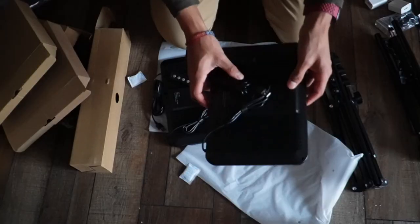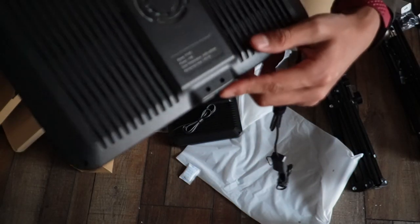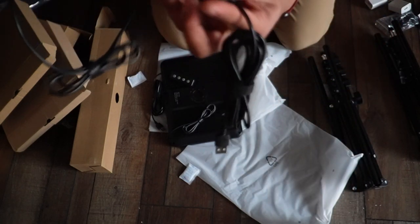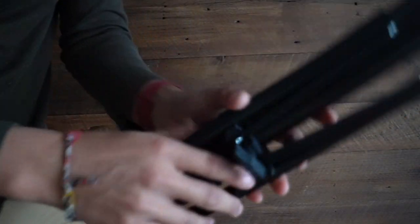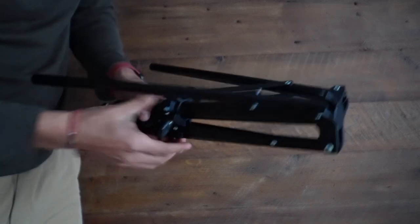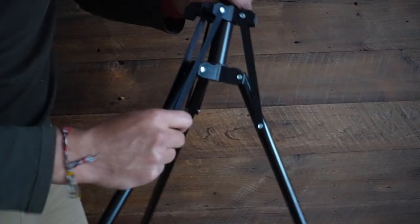We have the tripods and finally the lights themselves, and these things are massive. Here's what the back looks like. Right here is the cable to attach to power, and right here is to control it. The tripod is actually pretty cool because it inverts like this, which saves a lot of space when storing it.